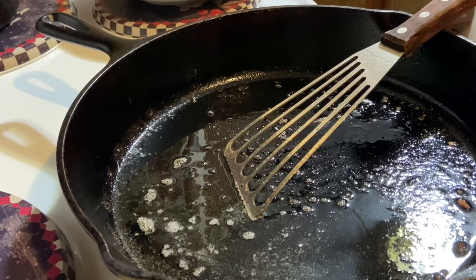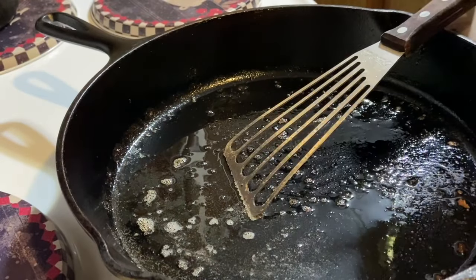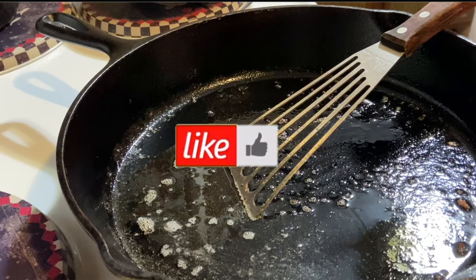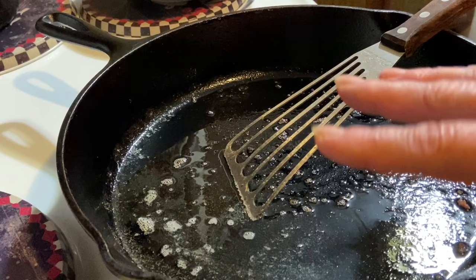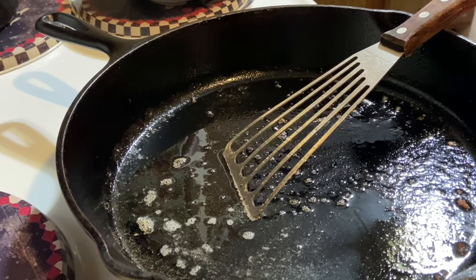I have my sausage fried up. You can see I didn't brown it a whole lot, just lightly, because it's going to continue cooking in the oven. Meanwhile, get your oven preheated to 350. I did add three tablespoons of oil when I did my sausage. This is a cast iron skillet, so I'm going to cook mine on the stovetop and then put it in the oven.